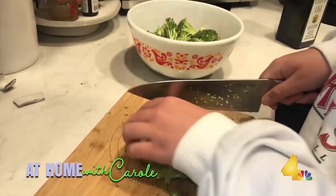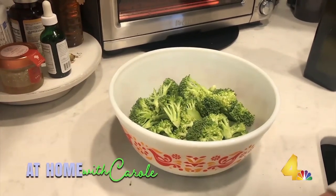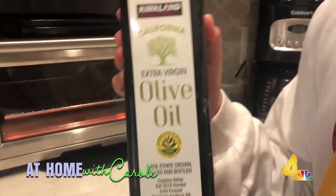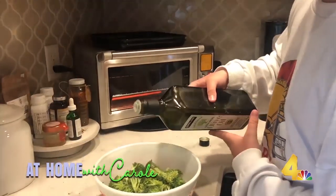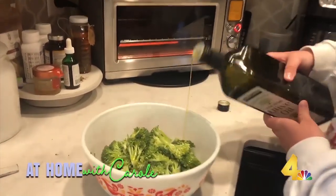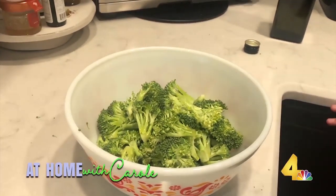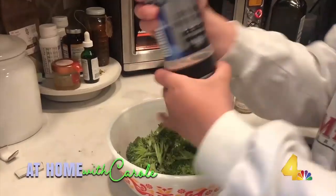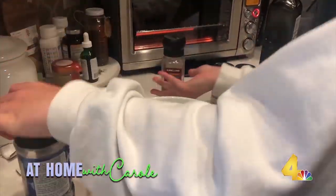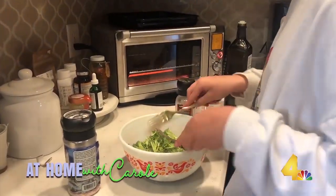Alright, cut up the broccoli, put it in the bowl. Grab some olive oil — just a drizzle, usually perfect. We're gonna toss that around with salt and pepper. Salt it up really good, pepper really good.